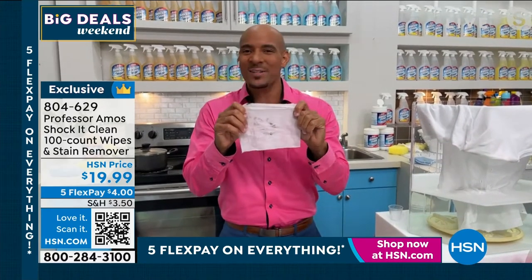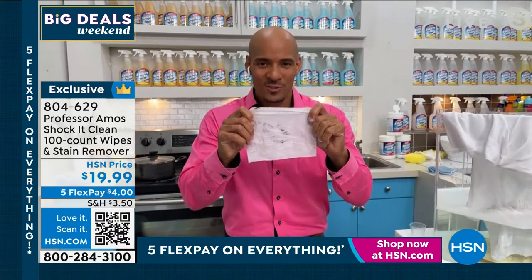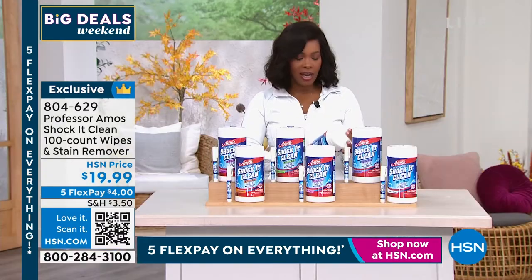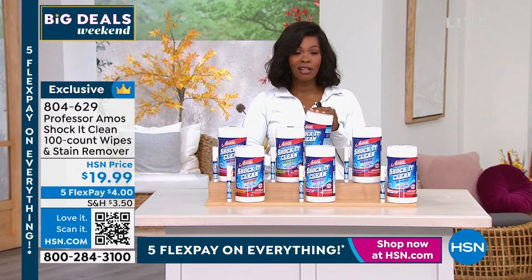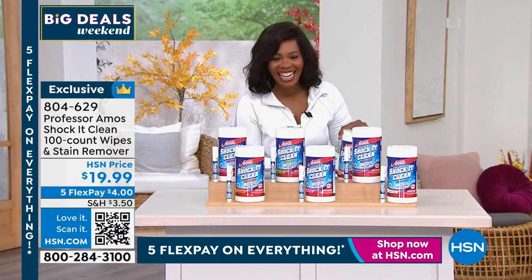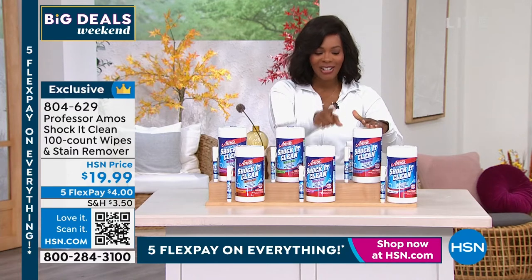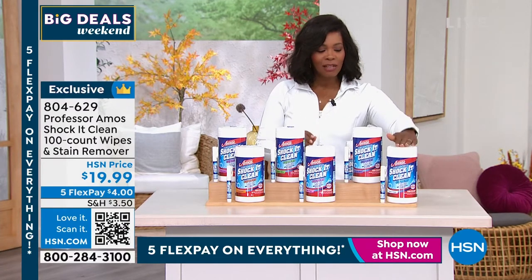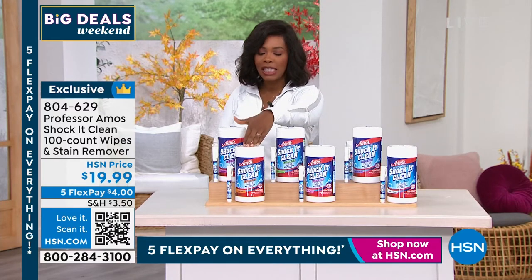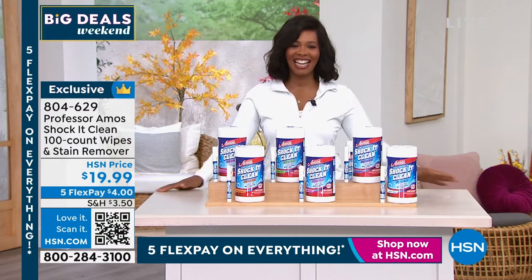Where was Shock It Clean when I was a kid? I got in so much trouble one time from spilling nail polish. Here you've got it — 100-count wipes in the canister and the on-the-go spray pen, in fresh and clean, lavender mint, rose petal, cucumber melon, citrus zest, or geranium. Item number 804-629. You can stream HSN Plus for free — the shows you know and love from HSN, plus exclusive shows and events, new and returning favorites, and deals that can't be beat. Stream now at plus.hsn.com.